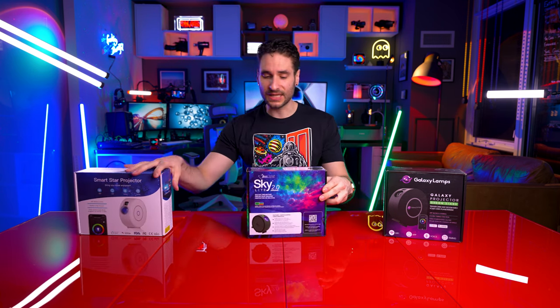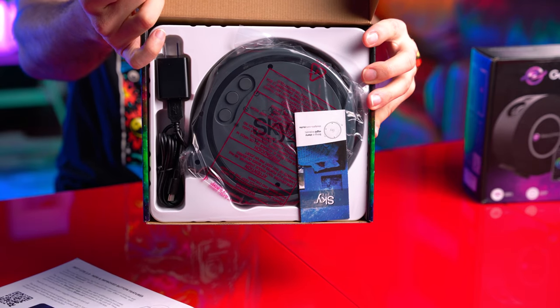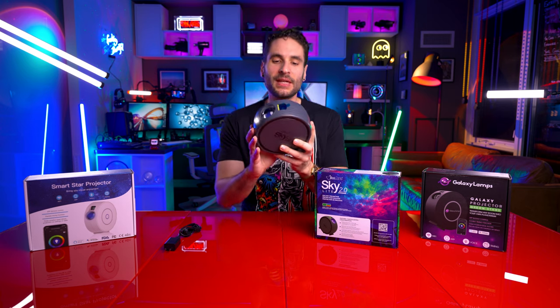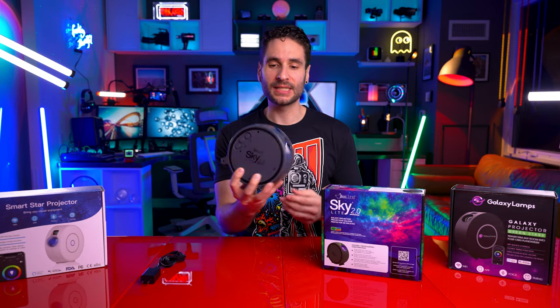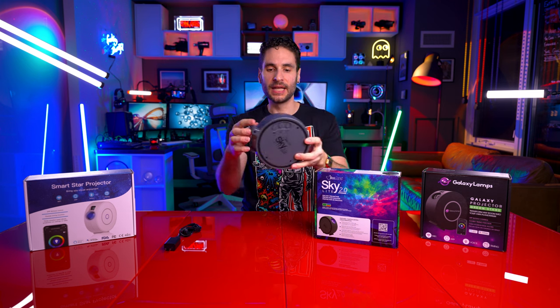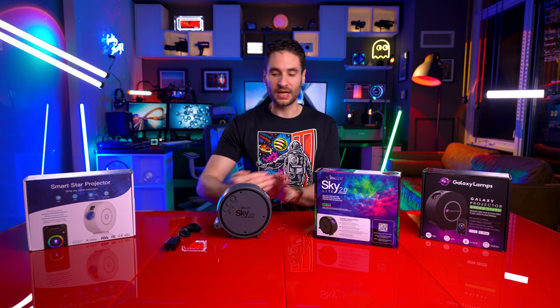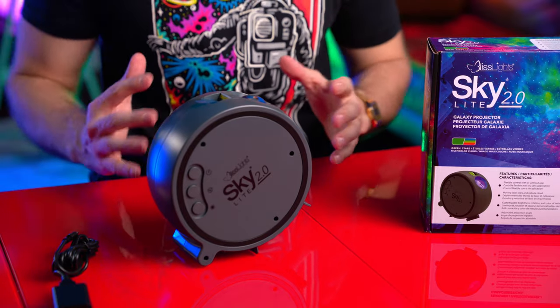Let's go ahead and open the box starting with the Bliss Light Skylight 2.0. The body itself hasn't changed at all from the original classic Bliss Light Skylight. I really did like this body design because it had the big tactile buttons. They were the first ones to have this three-legged design — you can point it at a 45-degree angle or go at a higher angle if you wanted to project upwards.